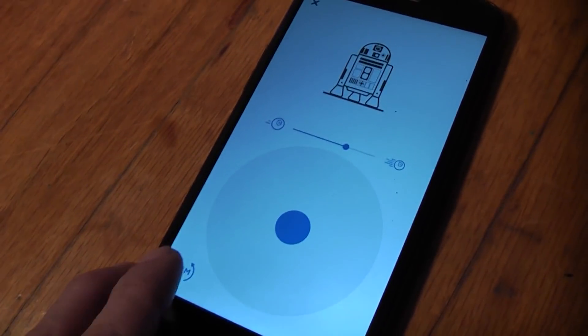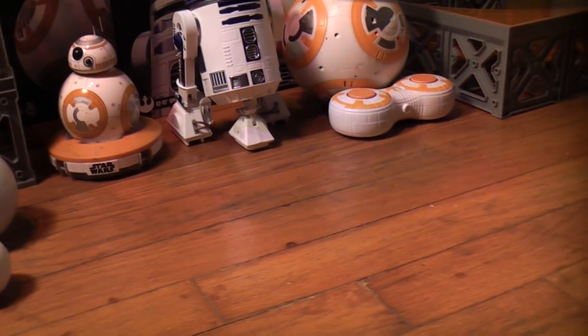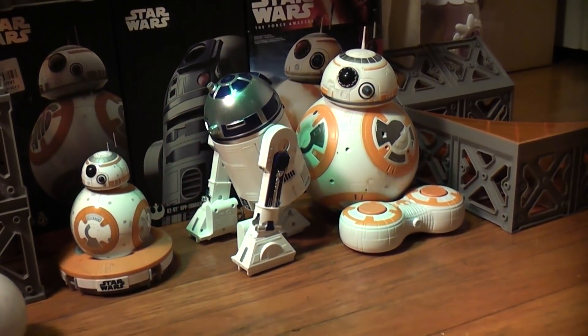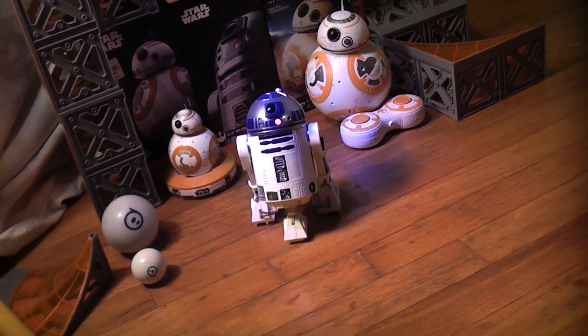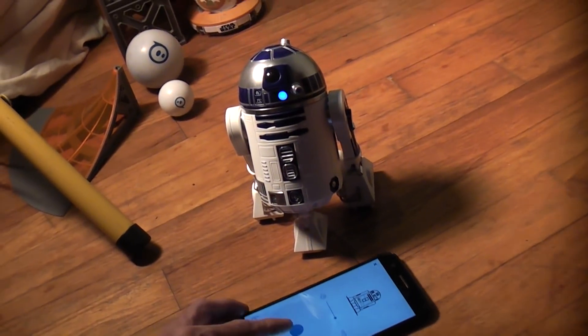I'm going to go ahead and aim him really quick, so my phone is facing that way, so I need R2 to also face that way. Go ahead and drive on over here. So here is R2.